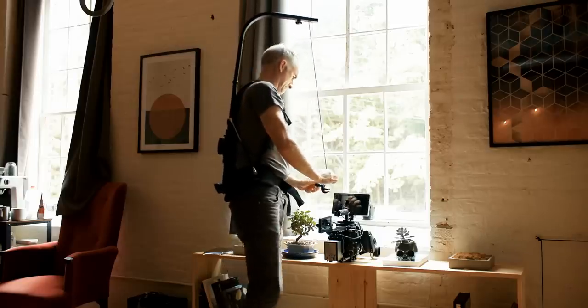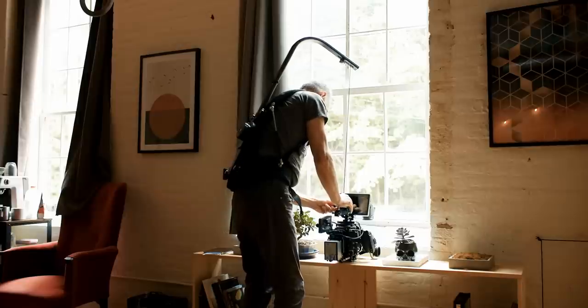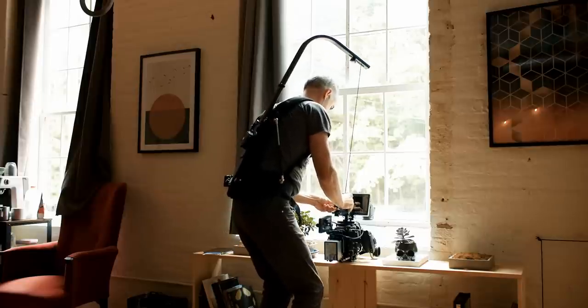But I noticed in the instructions it says up to 18 kilos, which is 40 pounds. So I couldn't help myself — I put my C500 Mark II with the Sumire lenses, the matte box, handles, batteries, everything, which came up to about 35 pounds.